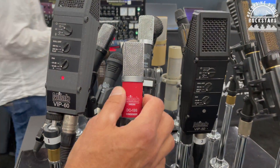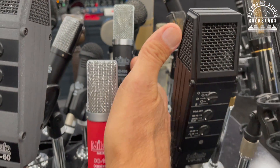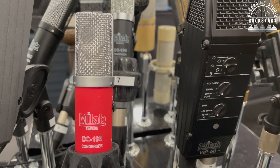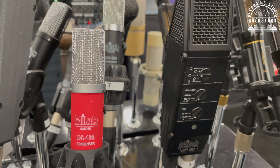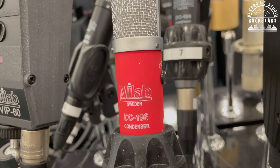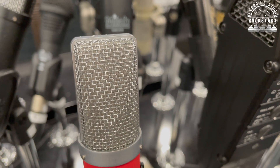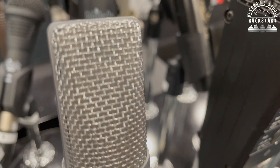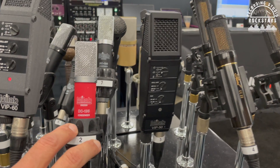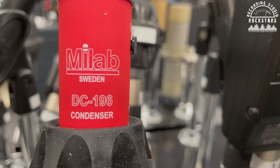And then this is a gorgeous looking mic right here — these low profile ones. What are these and what are they best used for? That's our all-around workhorse mic that we sell the most of. The black one is the original, and we just released a red one last year to celebrate our 80th anniversary — same mic, same capsule. It shows how small these mics can get while still being a large diaphragm mic. The model number is the DC 196.